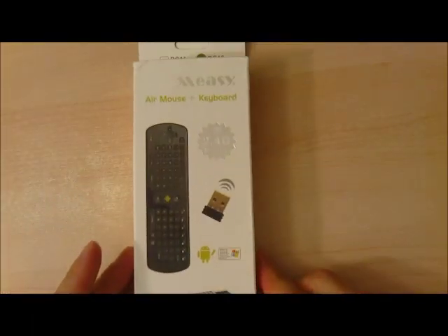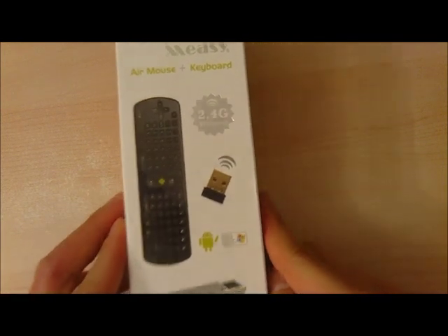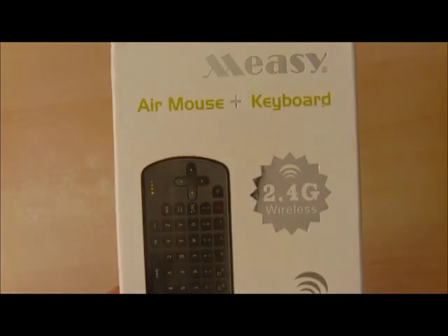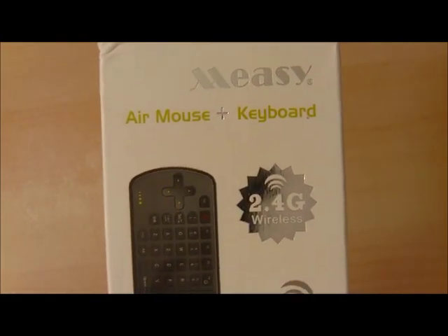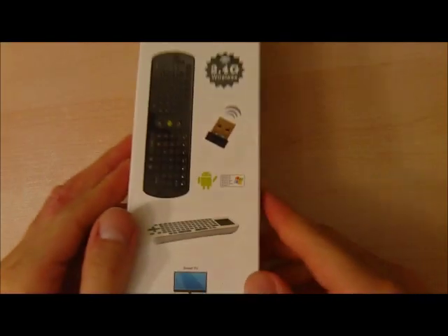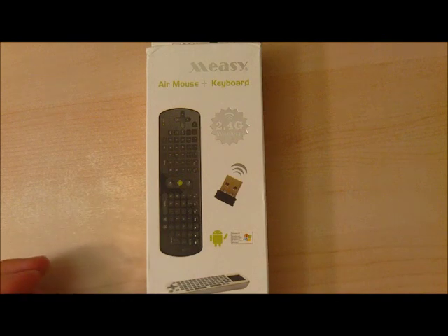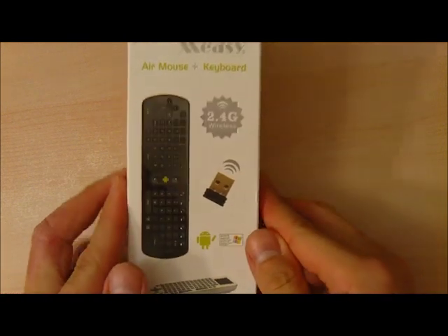Hello viewers. In this video I'm going to show you the Meezy Air Mouse and Keyboard. This is a 2.4 GHz wireless mouse touchpad keyboard that allows you to control your computer, Smart TV, or Android device from remote. It supports Windows 7, XP, Vista, a bunch of Android versions up to 4.1, and also variations of Linux such as Debian and Red Hat.